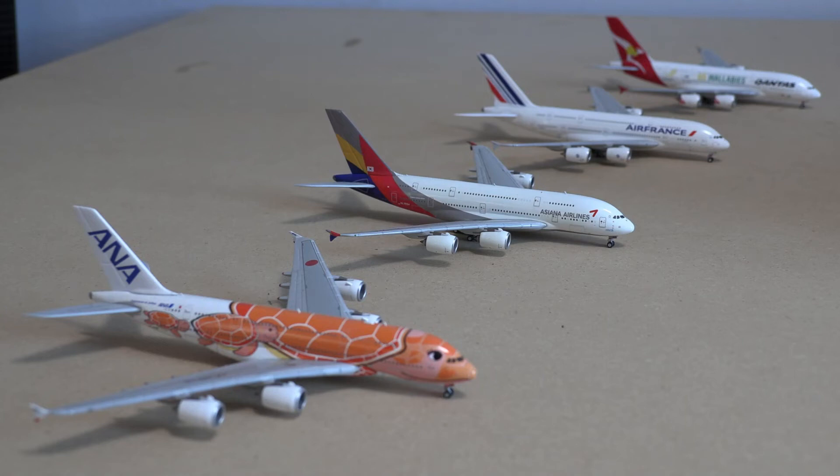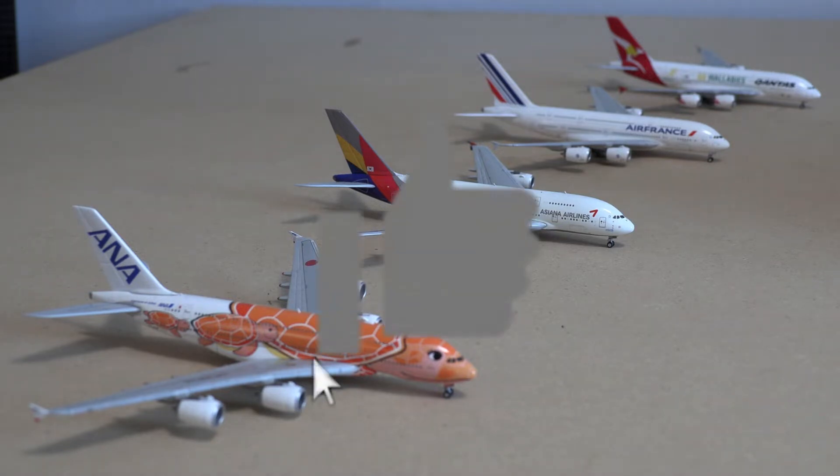Welcome back to another video. Today we have a review of four different Airbus A380s, which is the world's largest passenger plane, and we will dive straight into it. If you guys do enjoy, please consider leaving a like.